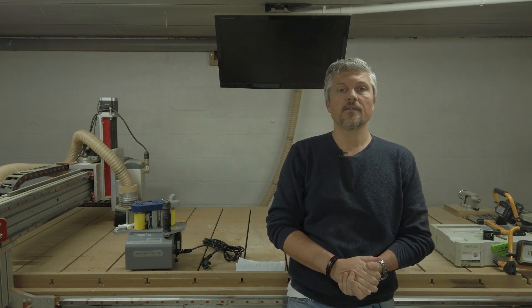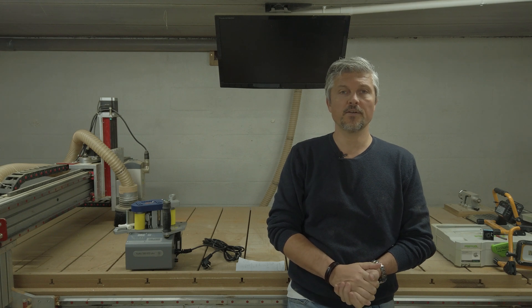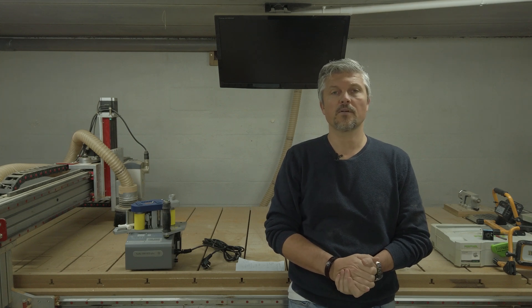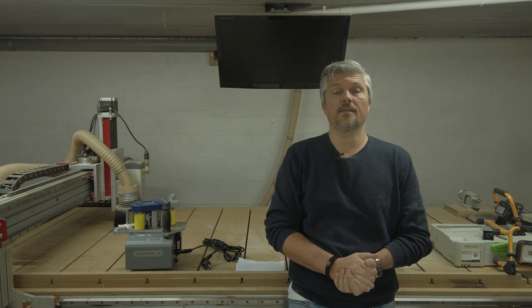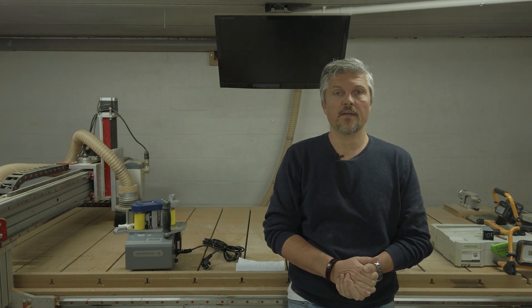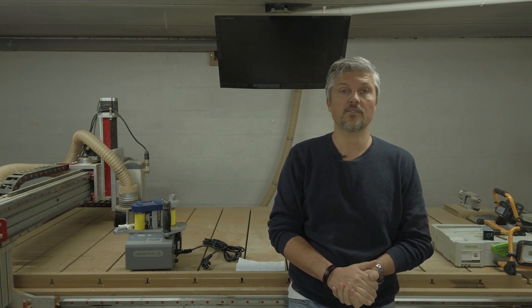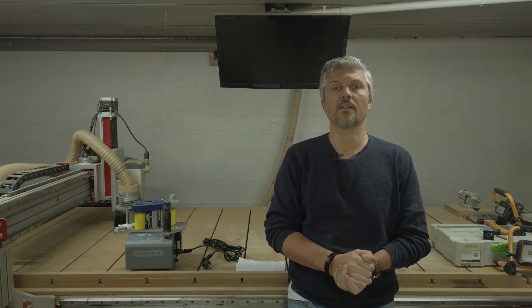Hello everyone, it's been a while since my last video. I've been a little bit busy, not only here working in the woodshop, but also with my daytime job and, even more importantly, I have a family with a wife and three relatively young children of seven, eight, and two years old, so that all takes quite a lot of time.